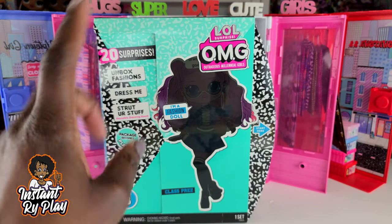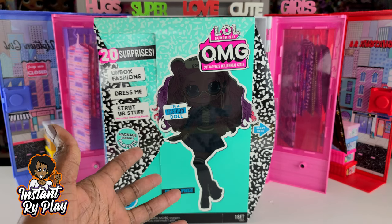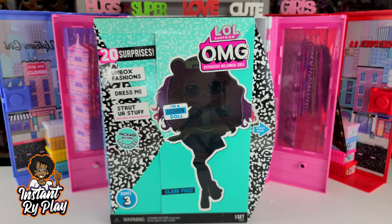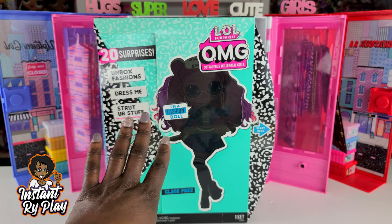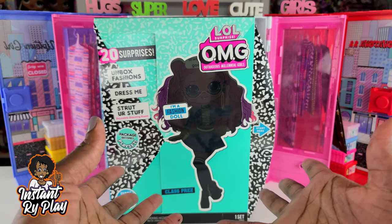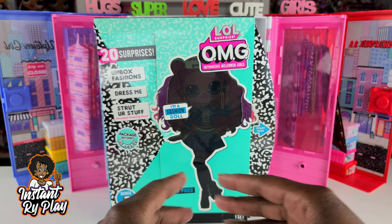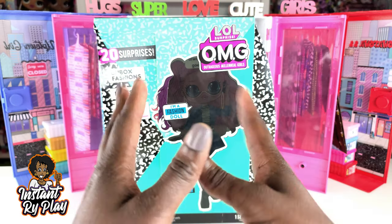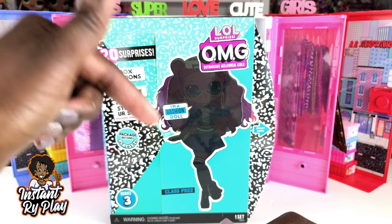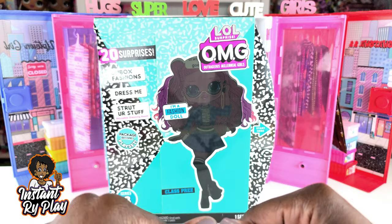So guys, today I'm so excited — I have another one of the LOL Surprise OMG Series 3 dolls. When I first saw the stock photo, I wanted Class Prez — she was my number one. I have to admit now that I've seen Chillax I kinda want her too, but anyway, I think Class Prez is going to be gorgeous. Without any further delay, let's get to this unboxing and see what's inside.